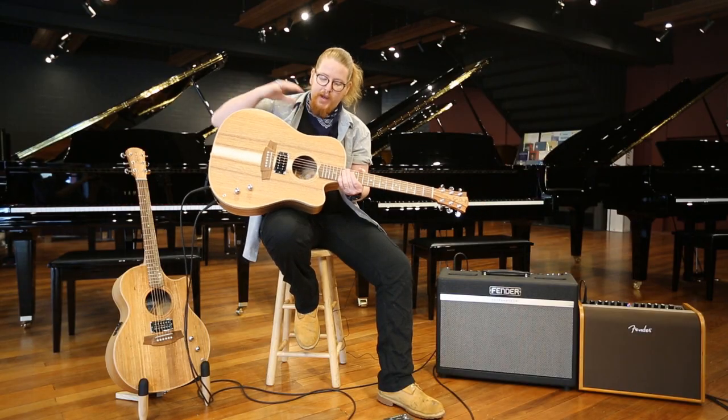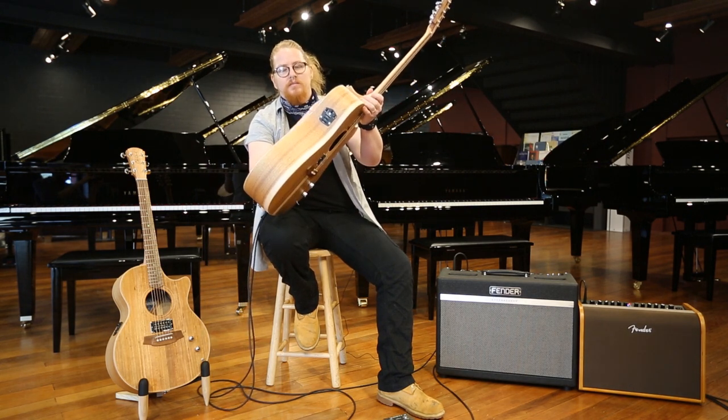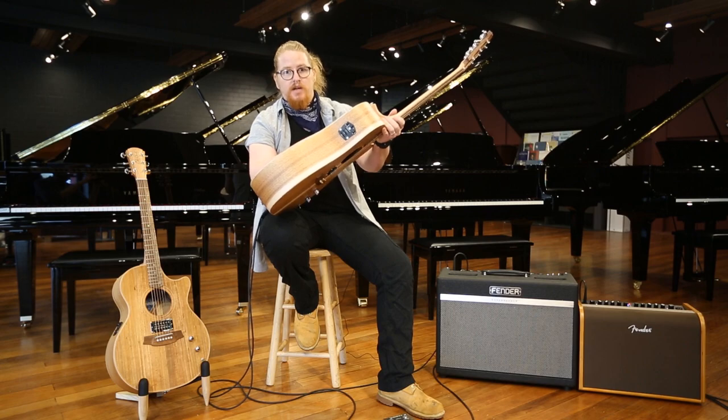Also, the acoustic pickup that Cole Clark is known for — their three-way standard pickup — is what you'll get in all of their Cole Clark FL2 guitars and below.